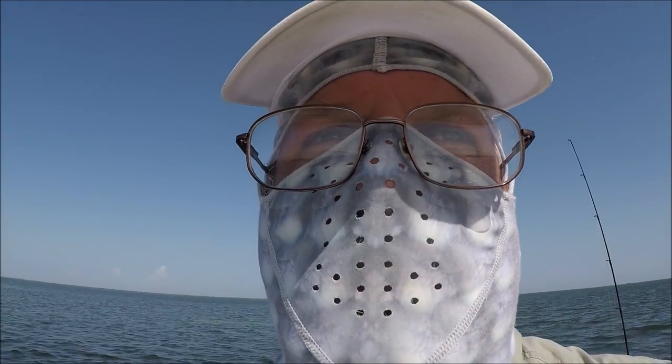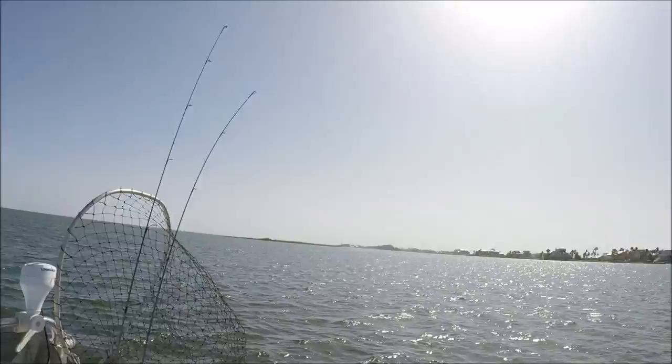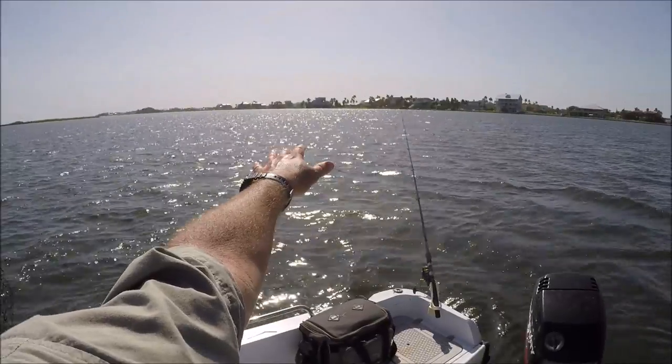While I'm waiting to catch a redfish, I thought I'd teach y'all an old army trick on how to estimate time. It's very simple.